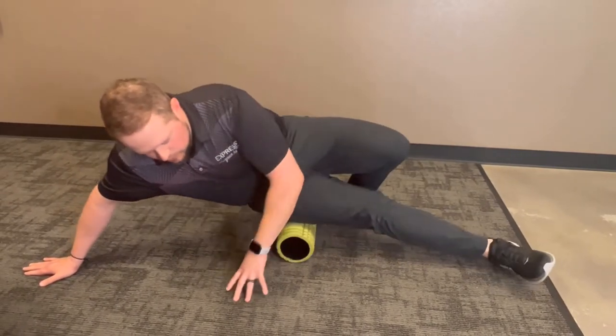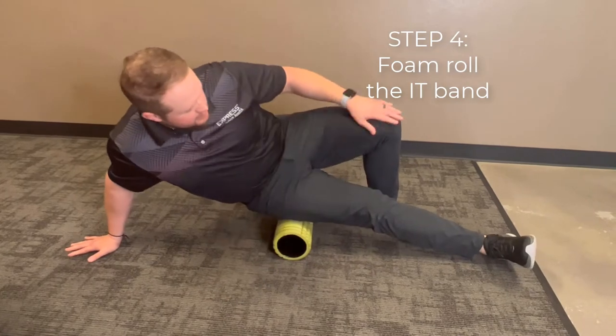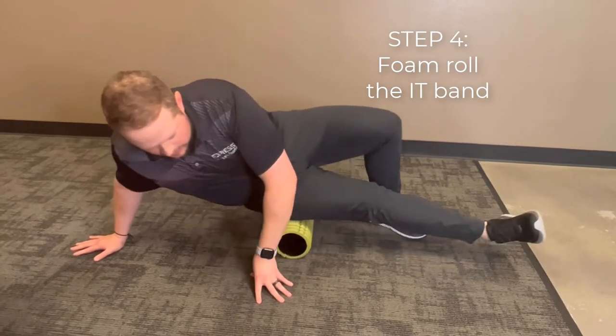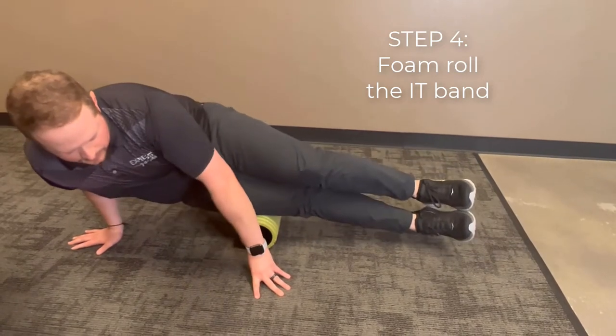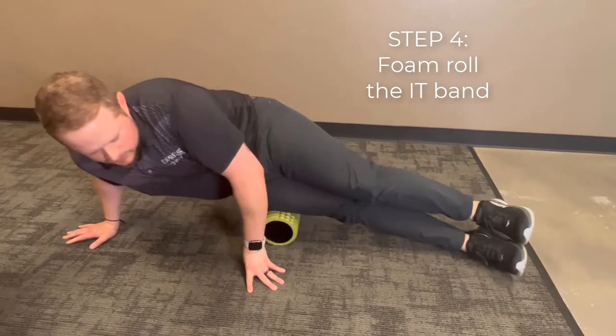The IT band comes next. This one will be more tender, so I like to use my support leg to get some of the weight off. Ideally, the legs are going to be stacked. Roll all the way up to the hip and down to the knee — 20 seconds there.